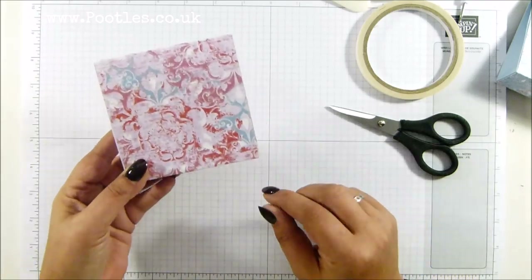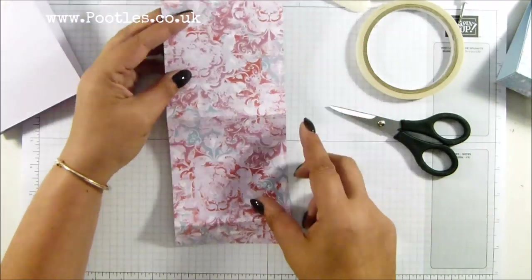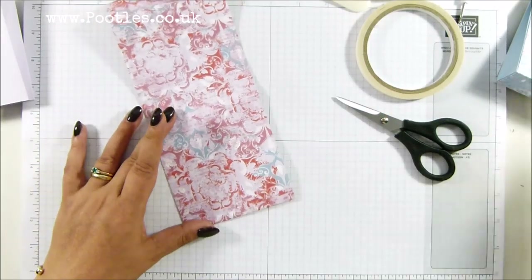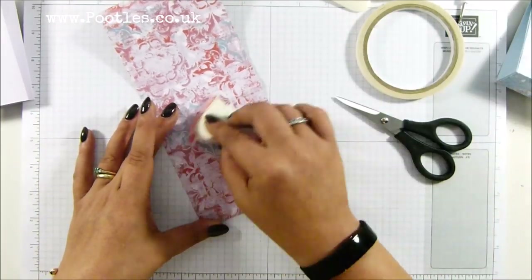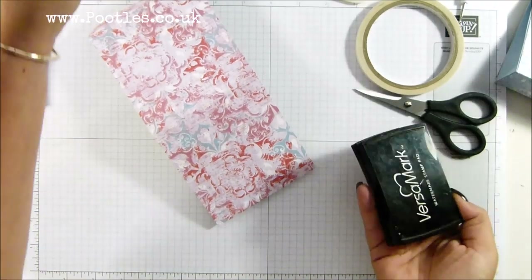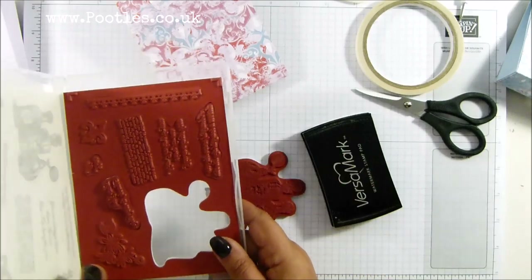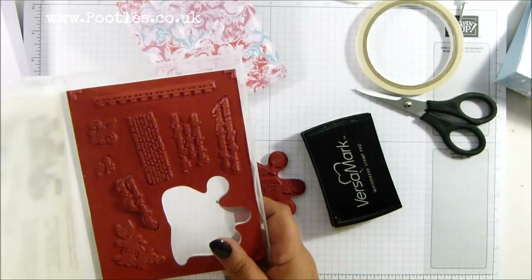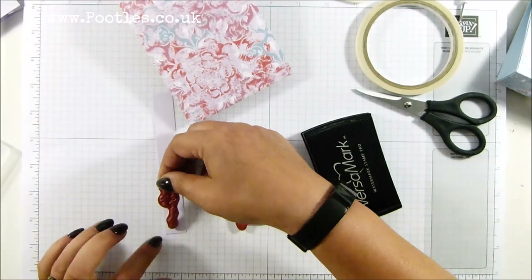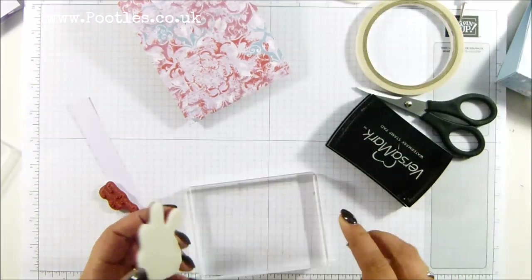I need to determine which is my front because I'm now going to heat emboss it before I start wrapping it. This is my front panel. I've got my embossing buddy — it's just going to take the static off. I've got my Versamark and I'm going to go for 'Dear You, Thank You for Everything.' I've got a scrap left over from where I trimmed and look at that — it fits perfectly. Nice big block for this one.